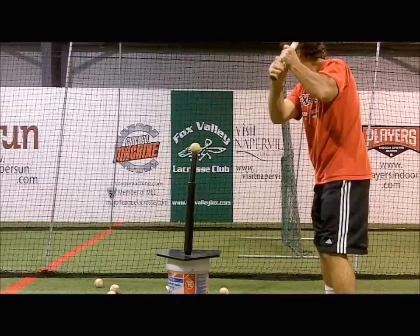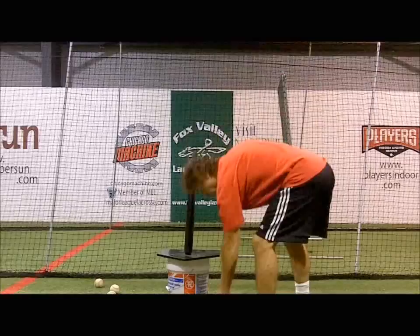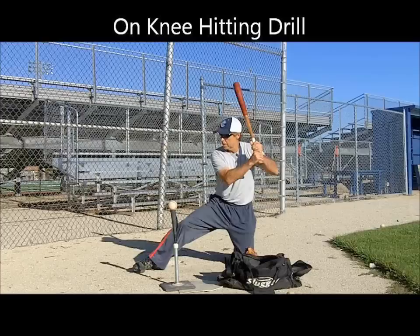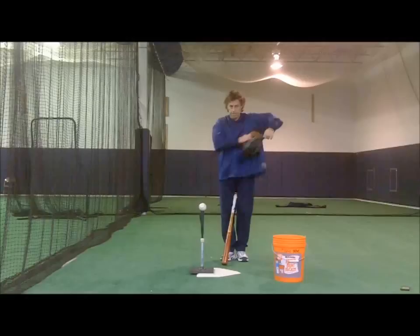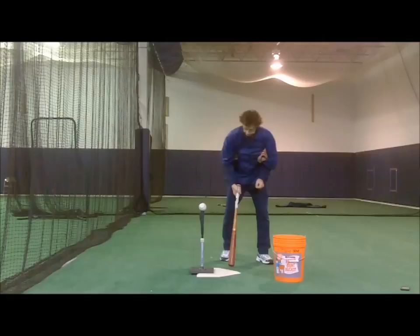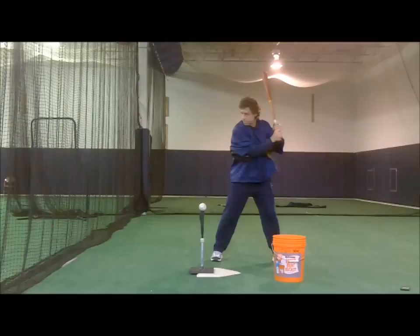Before getting to this week's competition, pitting four great hip turn drills against each other, controversy still swirls over last week's hand and forearm development drills. Two great drills filed an inquiry as to why they were not included. The hitting on the knee drill and the glove under both arms have a right to be upset, as they are both very good drills for developing hand strength, but were deemed too similar to drills that made the field. They will have to wait until next year when the tourney field may be expanded.